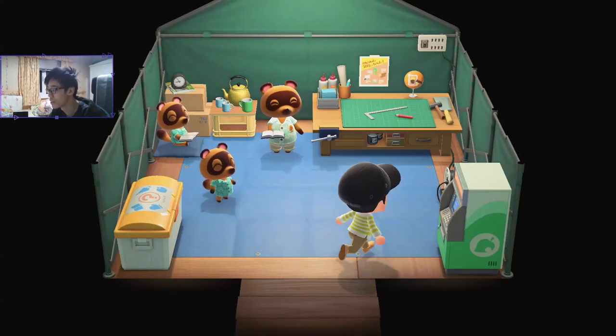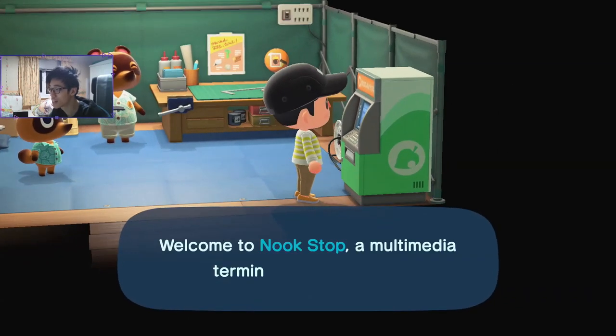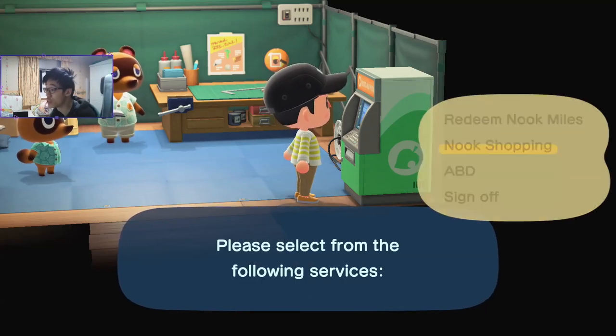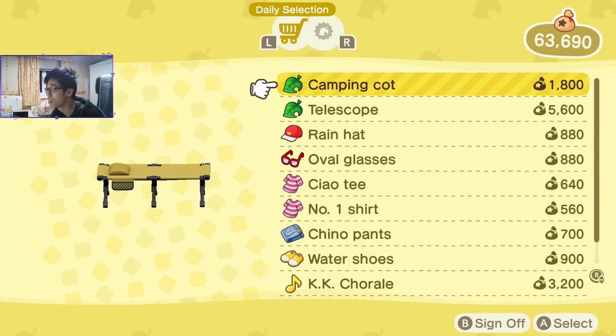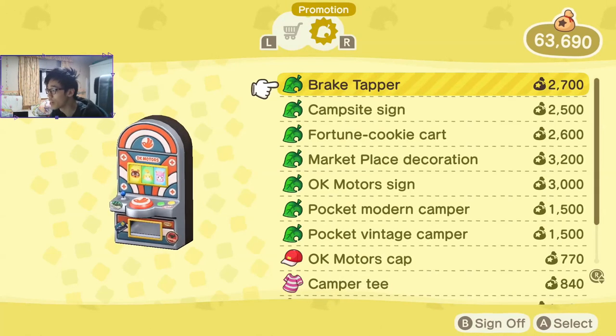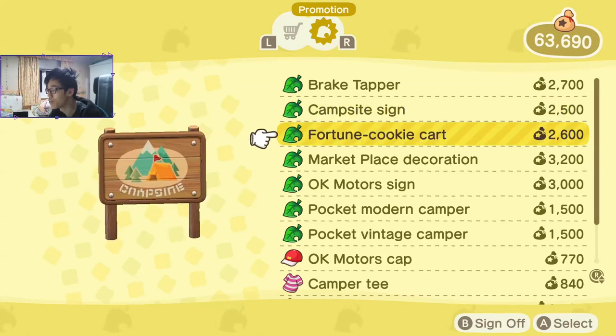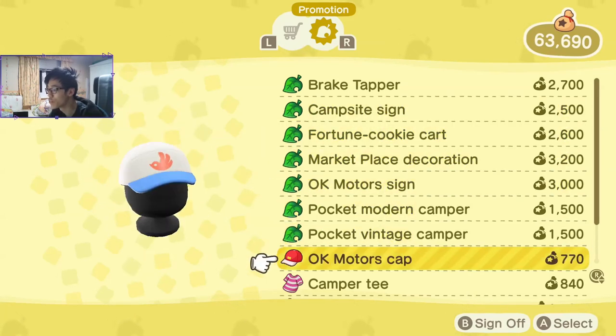You'll find the items in the Nook tent or residential services, on the little computer on the bottom right. Here's the computer — we just access it and go to Nook Shopping, and it should be on the right side. And you get all of these nice, cool campsite Pocket Camp things. It's really, really nice.